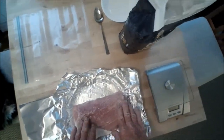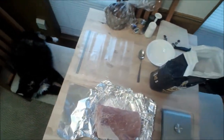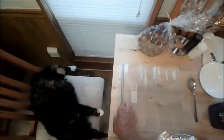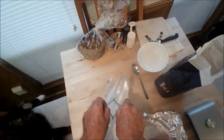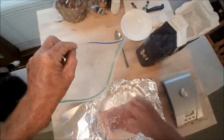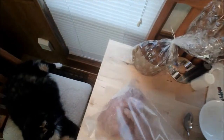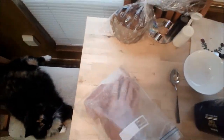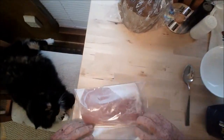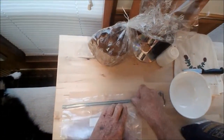This slab is about an inch thick. Next step is to slip this into a ziplock type bag — just gently slide that in there like so, fold the top over, exhaust as much air as you can, and seal her up.